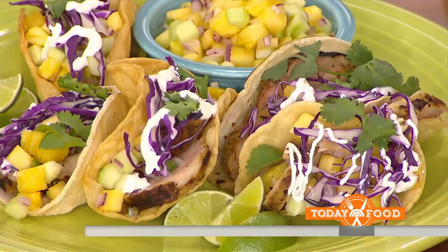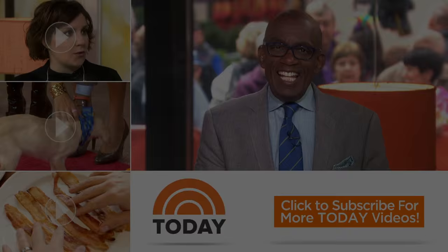Serve everything with margaritas — tequila, a little fresh lime juice: honeydew margaritas with that nice summer fruit. Katie Lee, thank you. For these recipes and more, head to today.com.